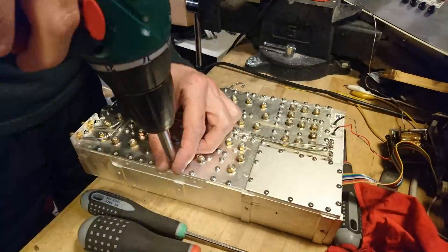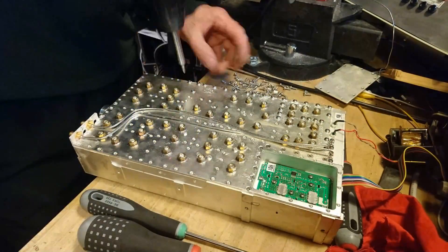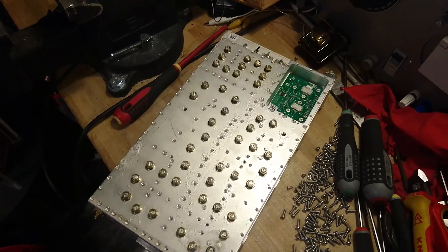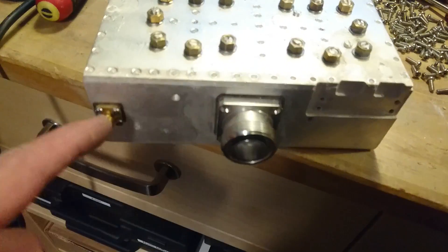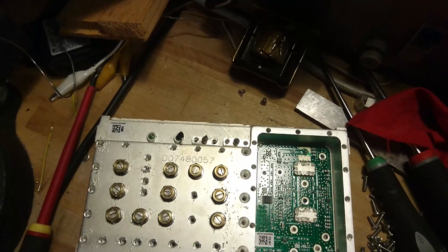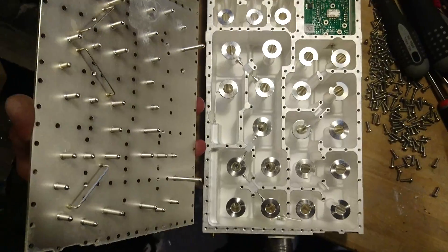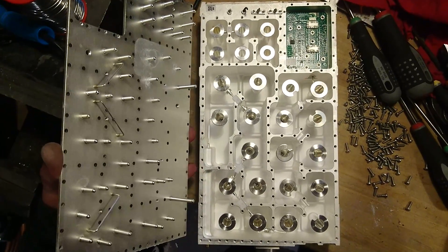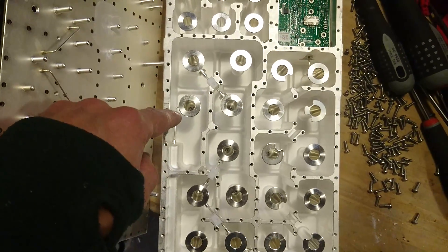Now that the lid has been undone, let's take a look at what's inside. If we remember what we had at the front: we have the antenna connector, the transmitting connector, and the two receive connectors which are now cut off. Taking a look inside, we see actually just a lot of cavities, with the transmit signal coming in over here and going into the first cavity.